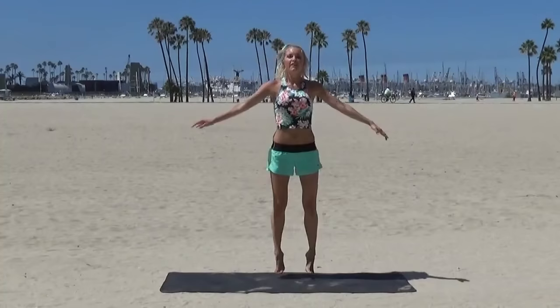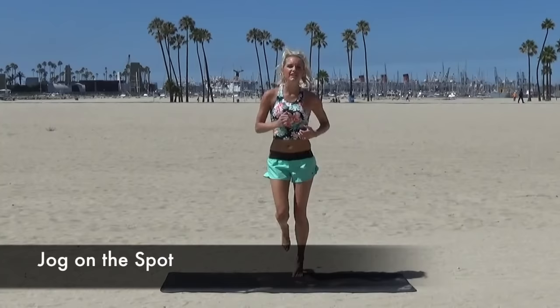The best way to start any workout is with a warm-up, so let's get going. We're going to jog on the spot, just start to get our heart rate up. Okay, we're going to go into some star jumps — just give me 10 star jumps. 7, 5, 4, 2, and the last one. Okay, back into some jogging for me.